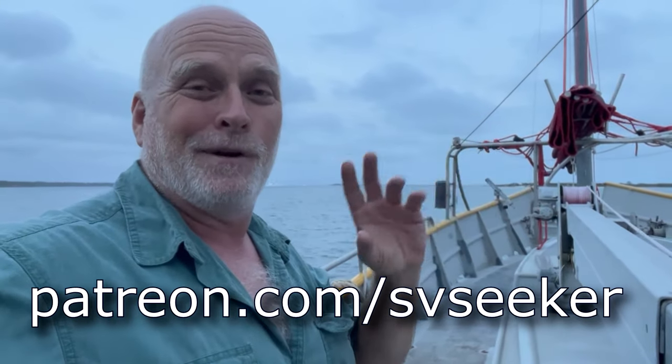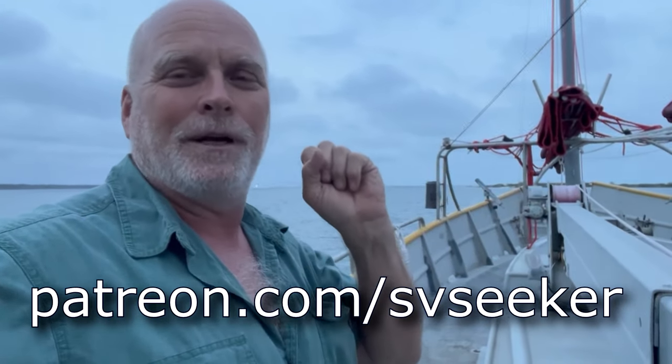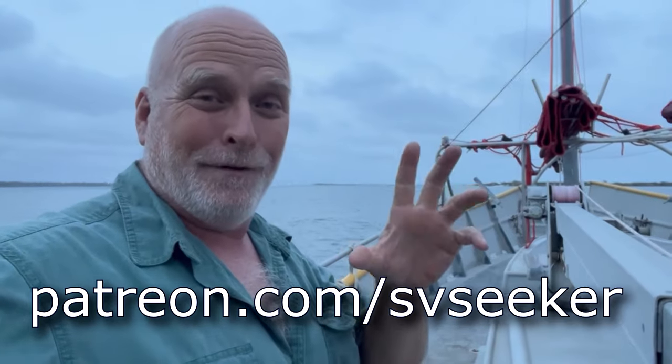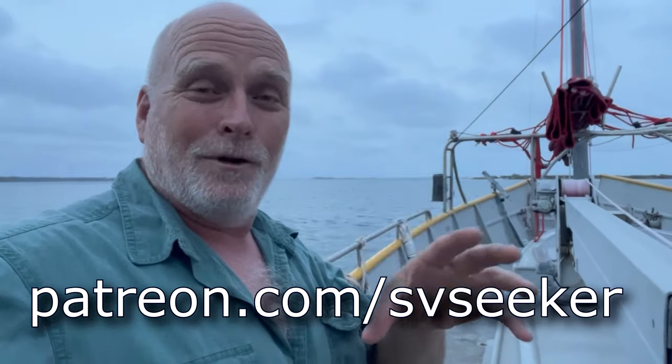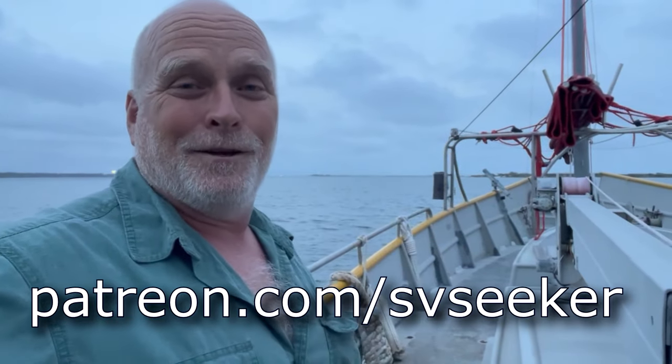Good evening and welcome to Saving Vessel Seeker. I got videos out, but they're only on Patreon right now. If you want to see them, you've got to join Patreon. Join at $5 a month — we love you for that, and you can see the videos without advertising and early. If you don't want to do that, that's cool — they're going to be coming out on YouTube soon.